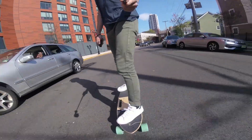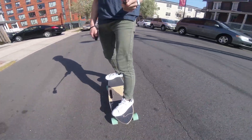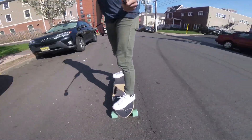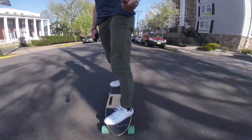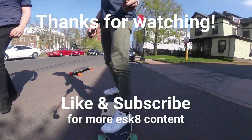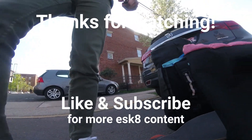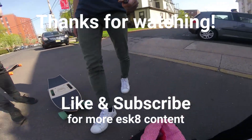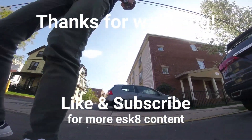If you have any questions or feedback, comment and I'll be sure to respond. If you're interested in buying the Riptide R1, there's a referral link in the description for 10% off — it also supports me, but it is a genuine discount. I hope you enjoyed watching. If you're looking for more electric skateboard content, please consider subscribing as I'm uploading a lot more in the future. If you liked the video, press the like button; if not, let me know why in the comments. Thanks for watching and I'll see you next time!